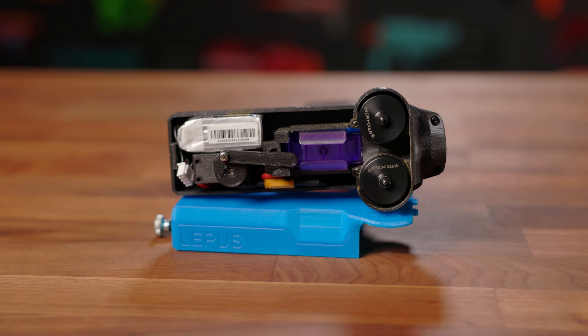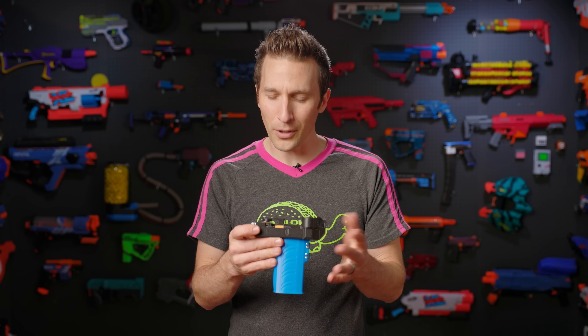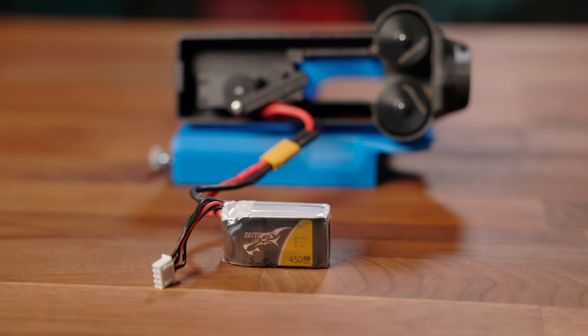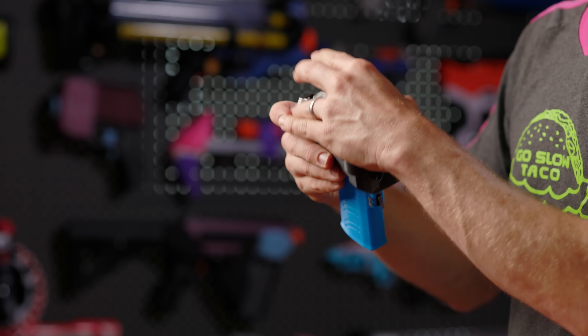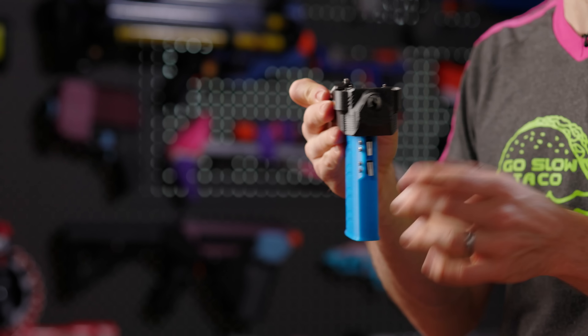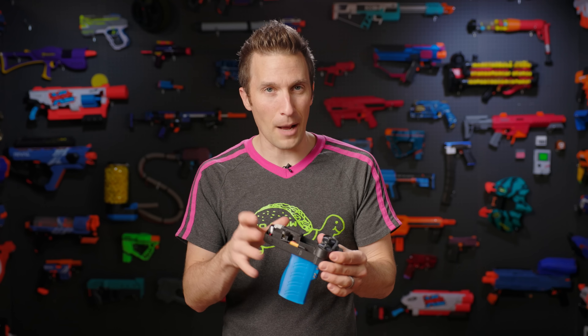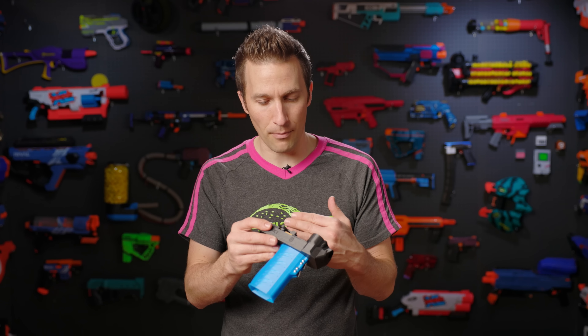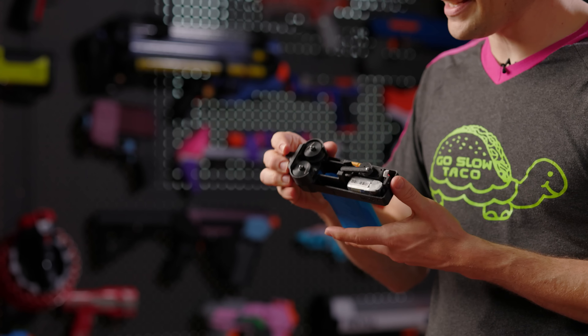One of the downsides to this blaster is that it is very, very tight inside, and that kind of reminds me of Jupiter, which at this point is now a three- or four-year-old blaster. Inside, we've got a 450 milliamp pack — this is a Gen's Ace Tattoo Pack — and we have both this and a 550 on the site that both fit in this battery compartment. Those are really the only two options that fit easily, and you definitely want the XT30 unless you want to use something even smaller like a JST connector.